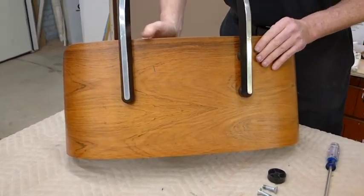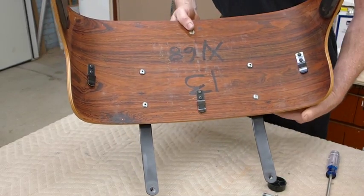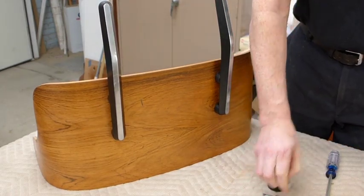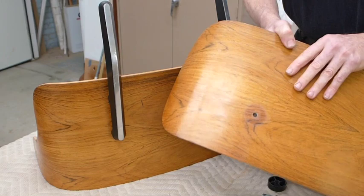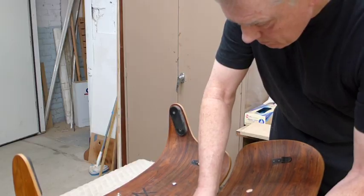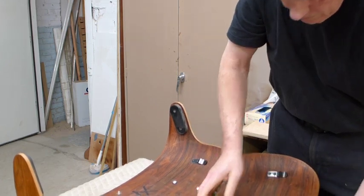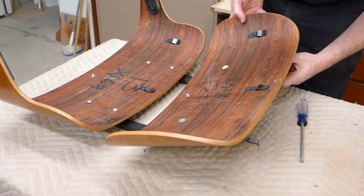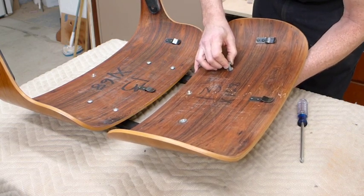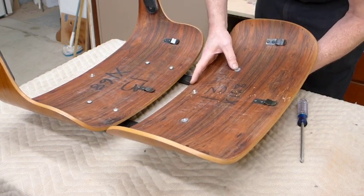With that we have our uprights in position on the lower shell. Now we'll move onward and attach the upper shell to the larger holes in the same way. Here's our upper shell — we're going to put one of the larger bolts through there.